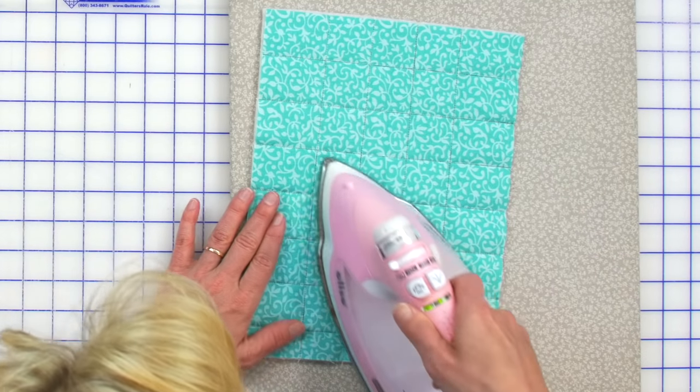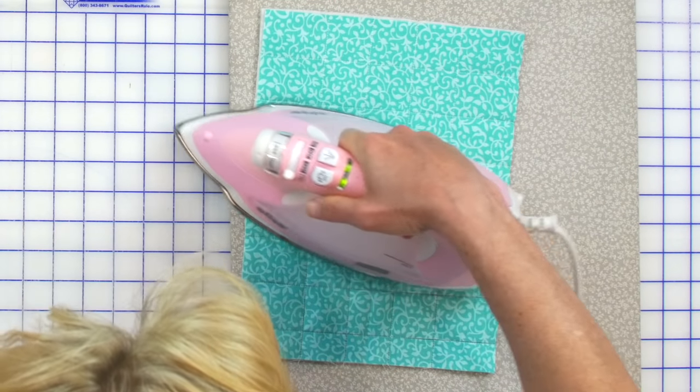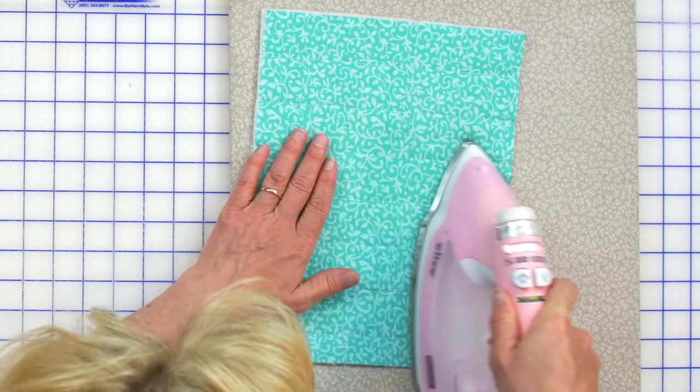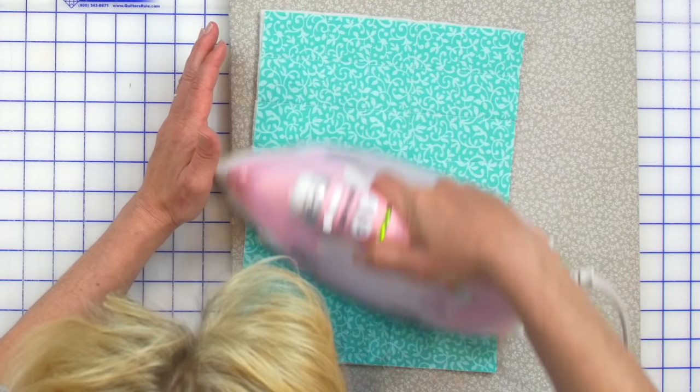Now let's take it to the iron — I'll show you how the friction pen lines just melt away. That's my favorite part of every tutorial: showing you how the friction pen just literally disappears. We'll take it to the hot iron and those lines are just gone. Just gone forever. Isn't that cool?